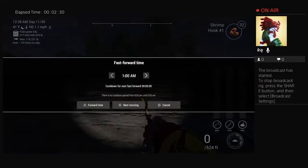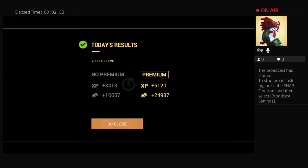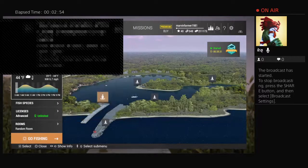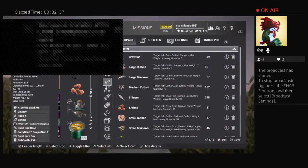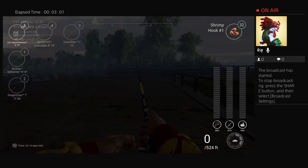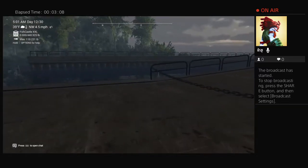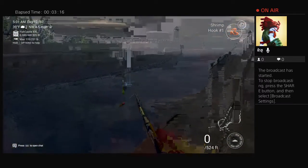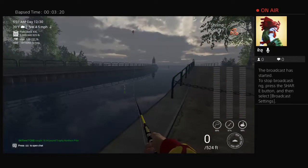Let's go ahead and skip to the next morning. Another 25,000 coin day for me here — though that is not all on American Shad. We're just going to run right on over here to the spillway. All you need to do is see where my marker is right there, cast it over here, and just let it float down.